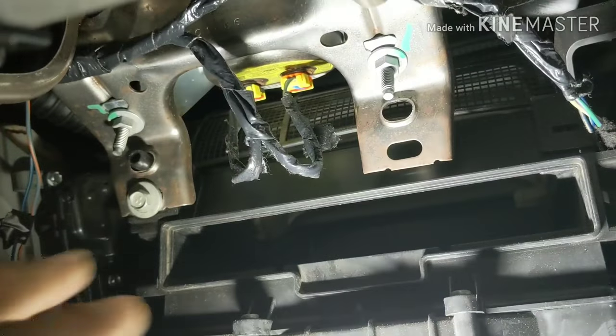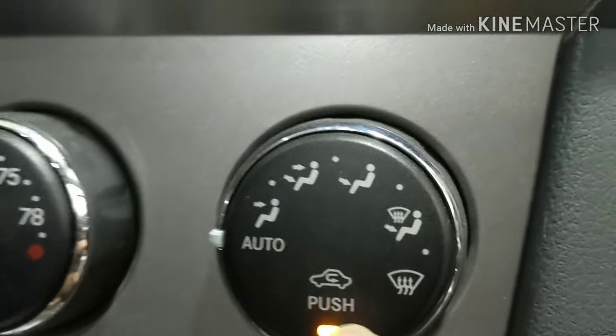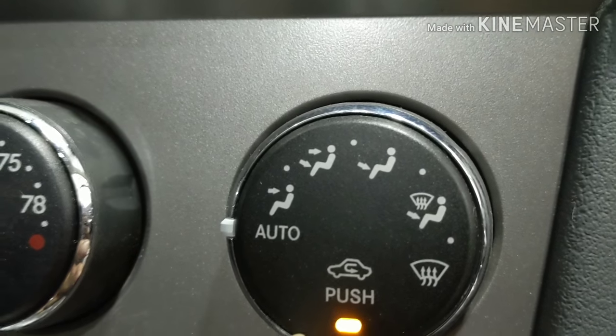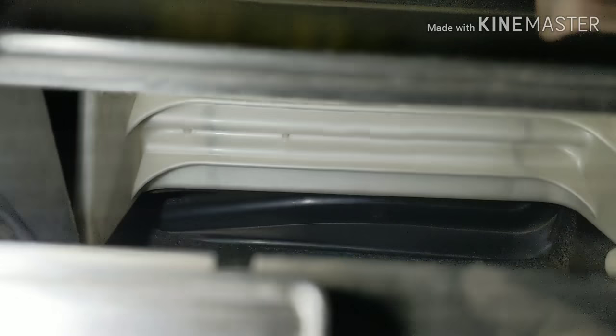Once you have that out, you're gonna see the white cover right there. You see the white cover? I'm gonna push this so that we can get outside air.